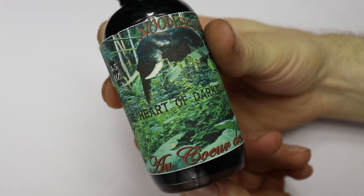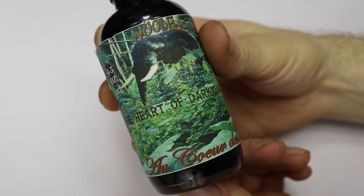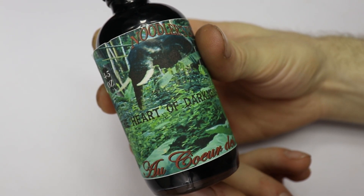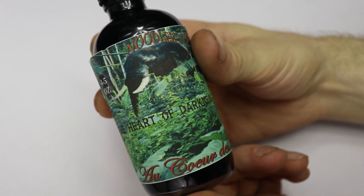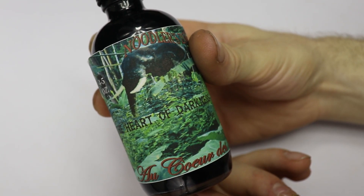For only $18 — no feathering, a very dark and rich black ink — whether you're a beginner or even someone advanced, you just can't go wrong with Noodler's Heart of Darkness. It's a great ink and I recommend it to anybody.